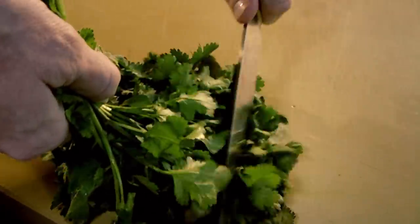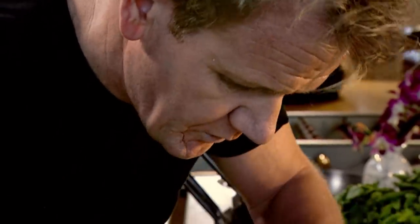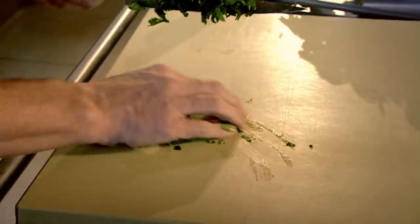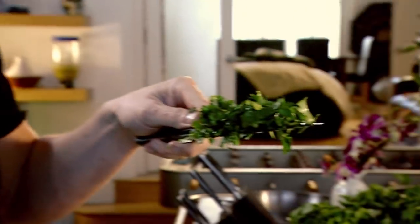Coriander: get the bunch of coriander, hold it down and just lightly shave the leaves off the stalks. Bunch them up together, and then just let the knife do the work — tuck the fingernails in and chop once and once only. Don't hack it, just chop it. You can always identify when you've bruised a herb: when you remove the herbs off the board, there's a big green patch. Full of flavour, and none of the goodness is left on the chopping board.